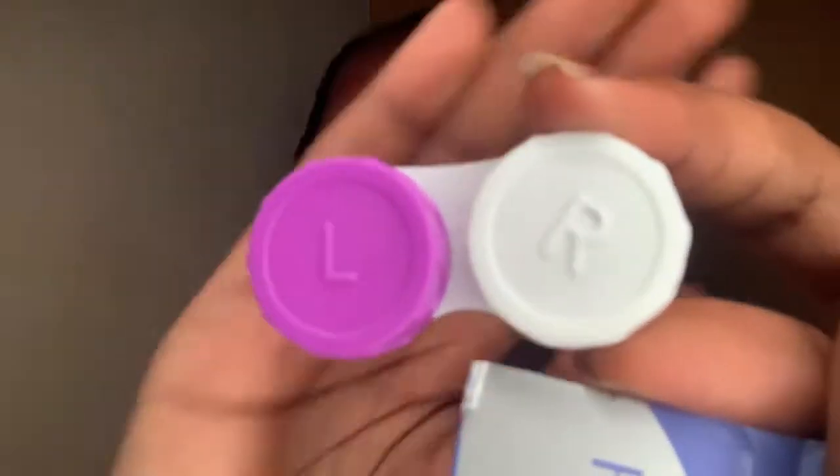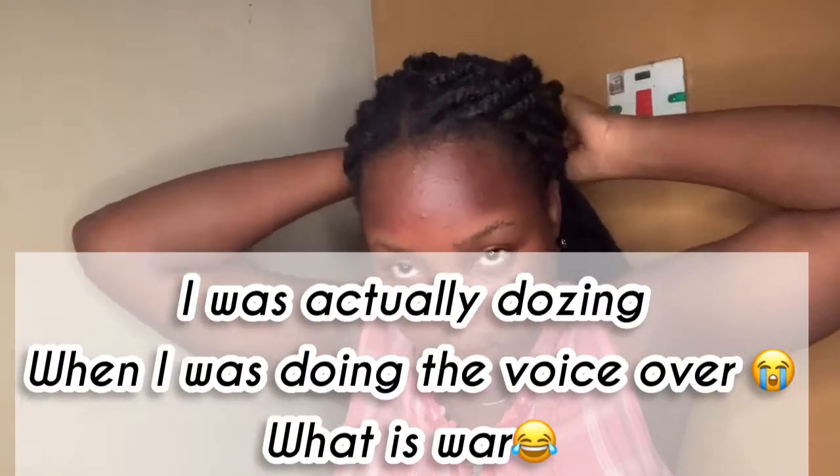It comes with this reusable lens case that has L and R — that is left and right. And this is what it looks like on the inside. This is the picker — there was meant to be one more thing that I could not find. I'm trying to pick out the lens with my picker — yeah, this is what it looks like, it is very tiny. This is the solution itself. I was trying to read the directions but I could not see it clearly. It is time for war.